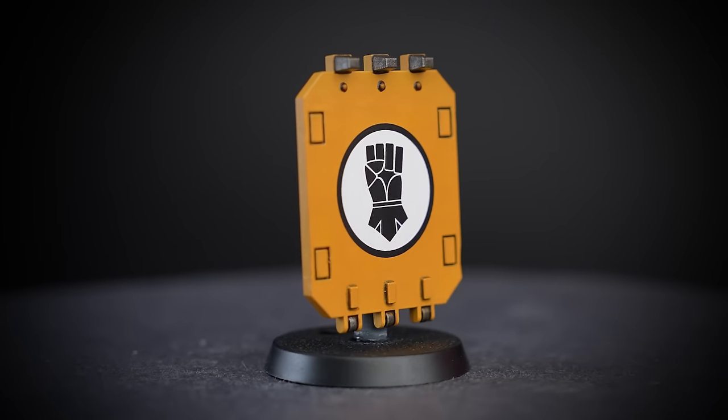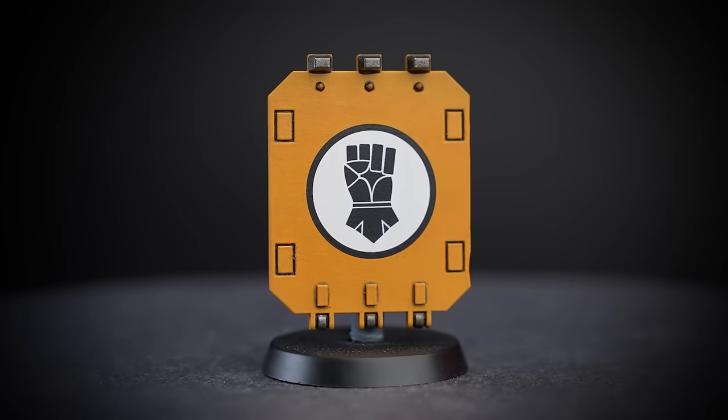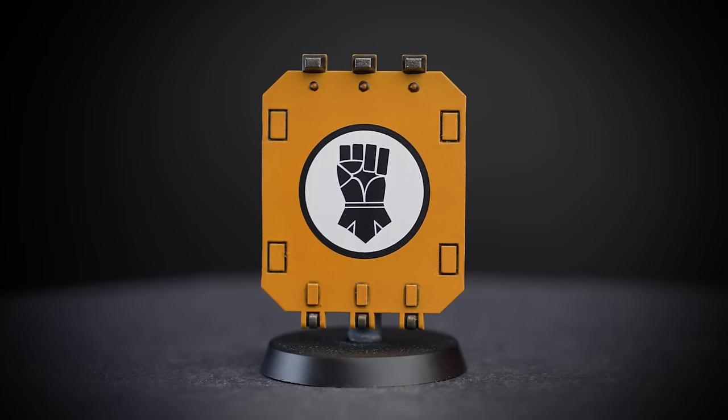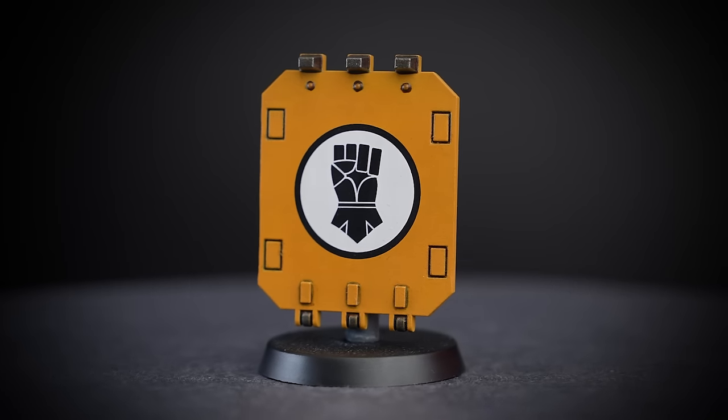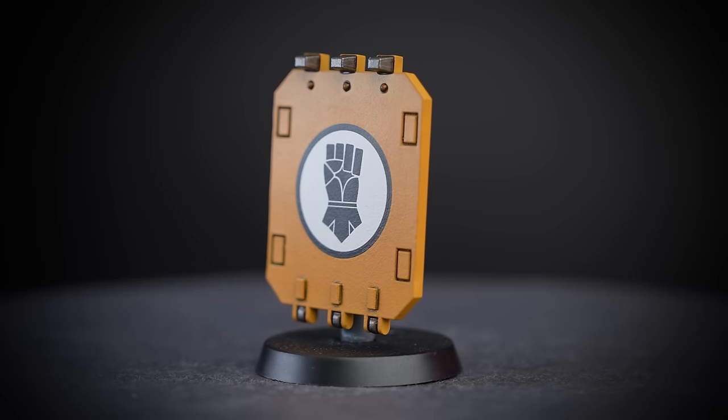For our first example I'll be adding some chipping to this Imperial Fist Spartan door I painted earlier. You'll notice it's been base coated and washed but it hasn't actually got any highlights on it. I've not added any traditional highlights because, strangely enough, we can add highlights through chipping instead.